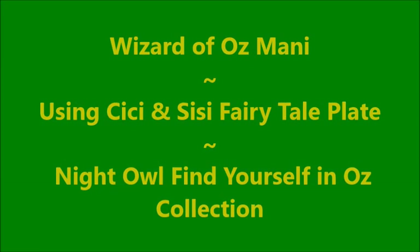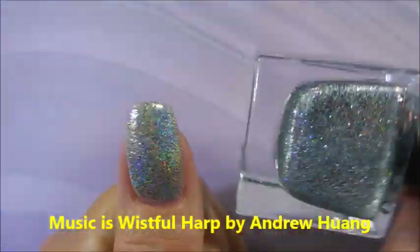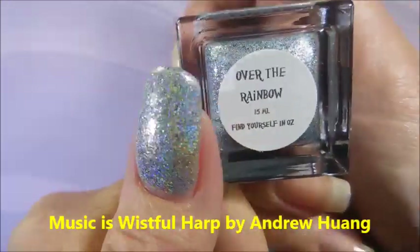Well hello my friend and welcome to my channel. Today I'm going to be doing a Wizard of Oz manicure using the CC and Sissy plate that I got and some Wizard of Oz polishes from Night Owl Lacquer.